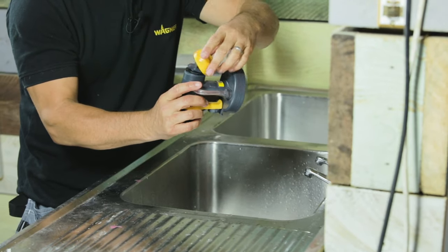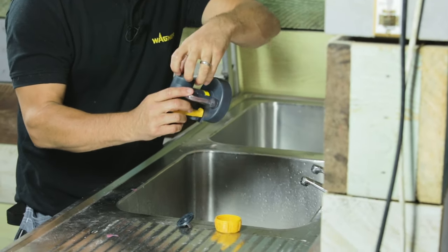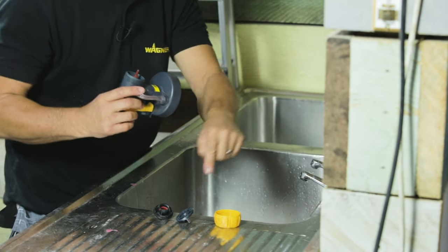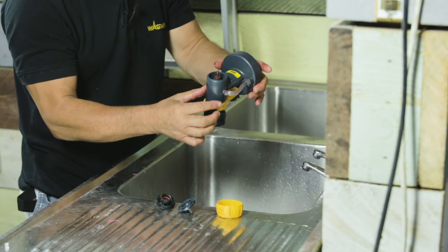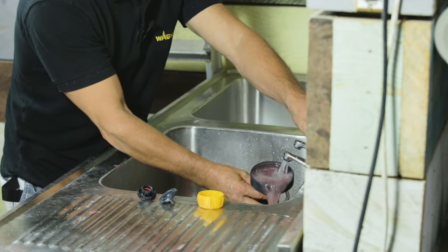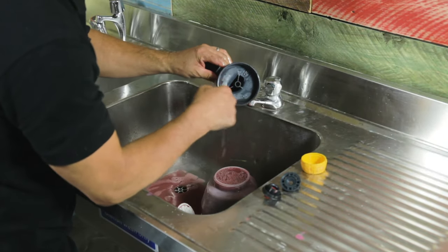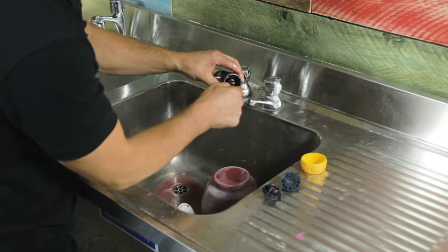Unscrewing the nozzle — the great thing is you don't need any tools whatsoever, it's all done by hand. There are usually three sections and you do have your little washer in there too. You have your needle here which will be surrounded by paint, so start off by rinsing that through under the tap, making sure that this area is completely clean from paint — no paint here and none down here.